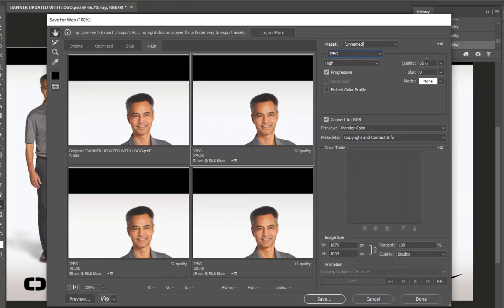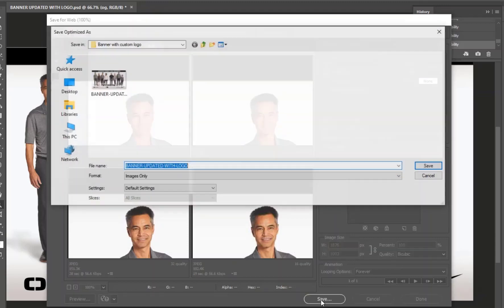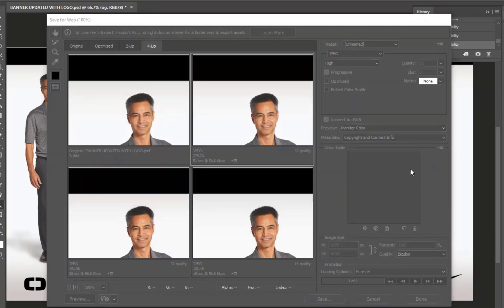We're going to save this as a JPEG at 65% quality. Our original image was seven megabytes and we've reduced this down to 279 kilobytes, so this looks pretty good. We'll just go ahead and click save and that's it.